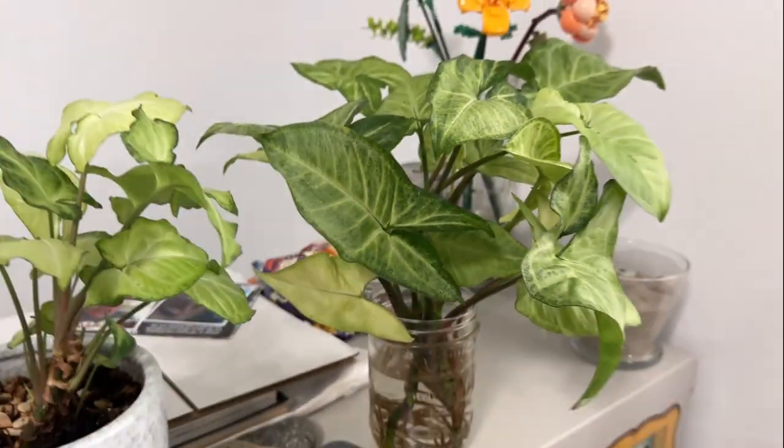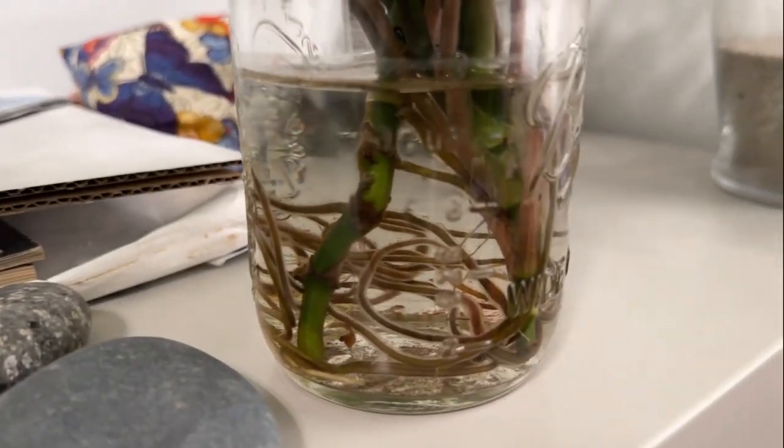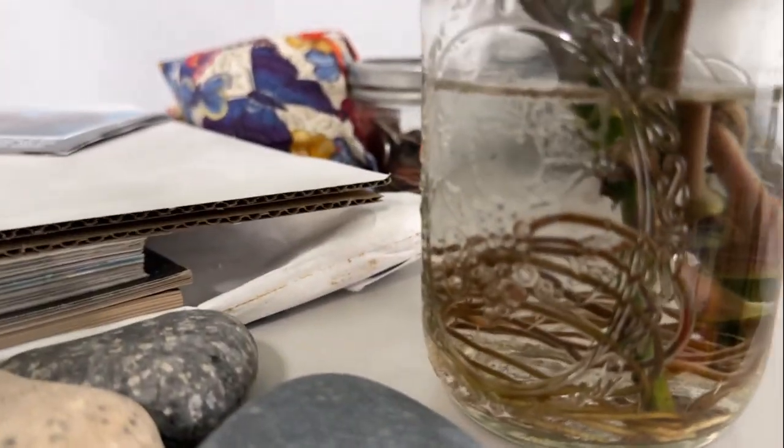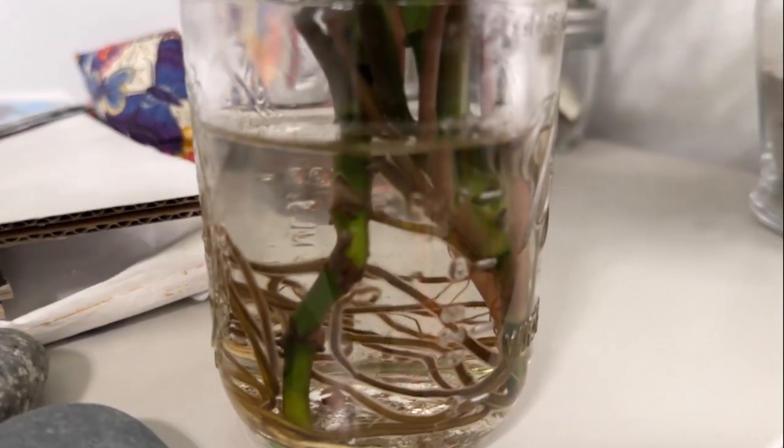She put those cuttings in this jar of water. Look at the roots — and if you look closely we can see some mosquito wigglers in there.